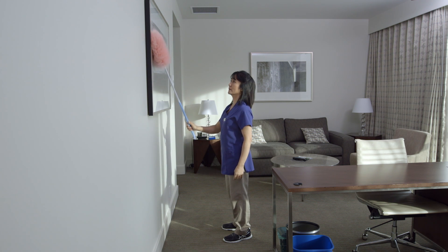Work with your hands in front of your body in the area between your shoulders to minimize effort.